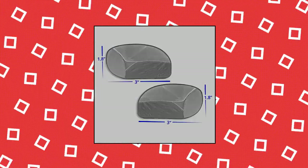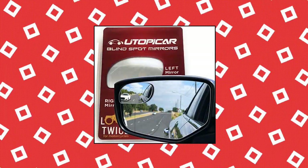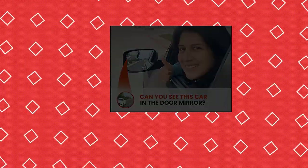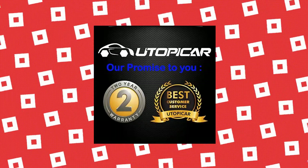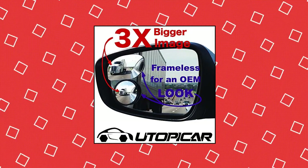Utopicar blind spot mirrors have a unique engineered design to solve your blind spot problem and show a bigger image of what is really needed by drivers. We know you don't need to see the sun in your mirrors like other mirrors will show. Outdoor and water rated adhesive and high reflective silver film mirrors. Designed to look like a car original part, an OEM part.